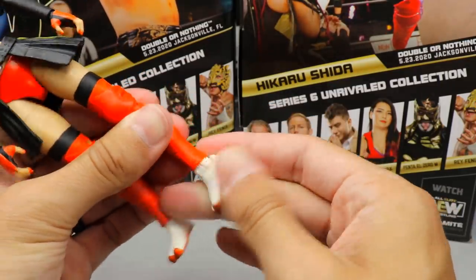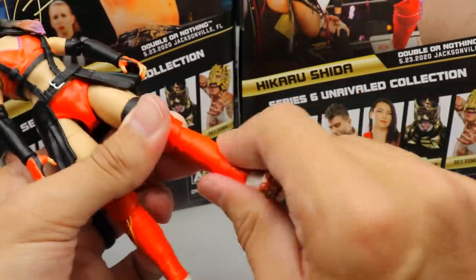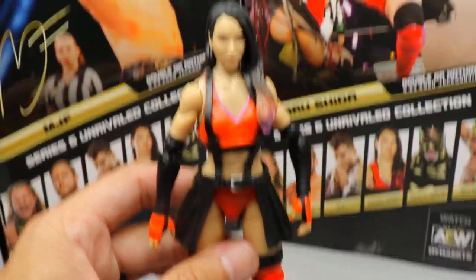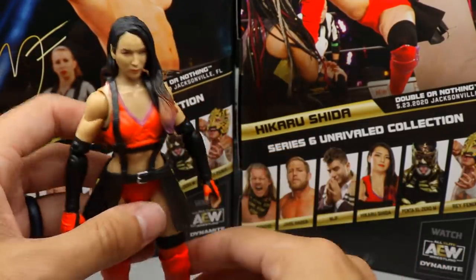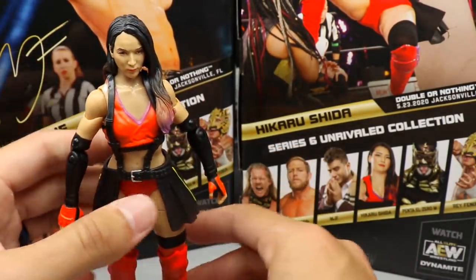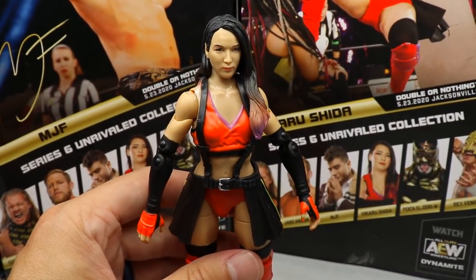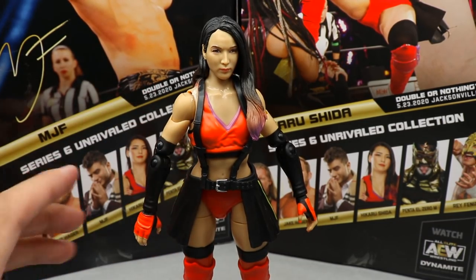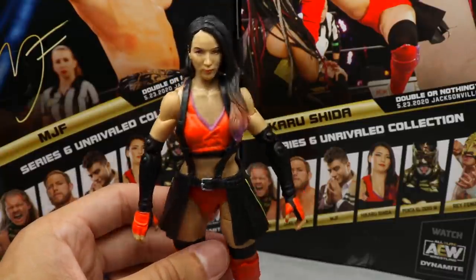There is no lower leg rotation, which is upsetting, but you do get thigh cut and some ankle pivot — it goes up and down. I would have really liked a cut there so you can articulate the leg and help the figure stand better. Overall the Shida figure looks good. I think I like it better than the Riho figure, and hopefully she doesn't shelf-warm like Riho has — Riho seems to be the only figure people are willing to pass on for a while.